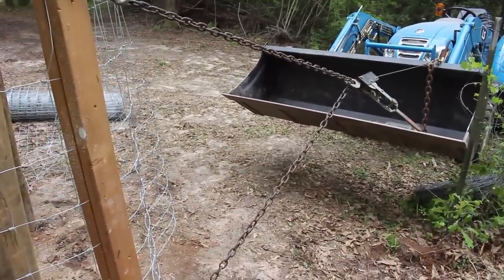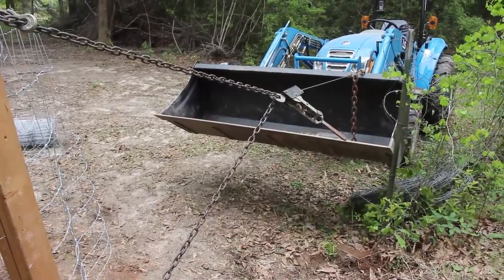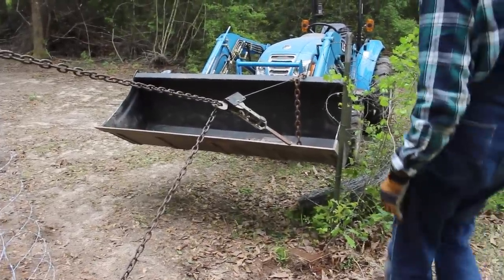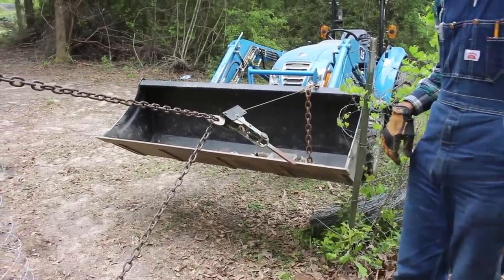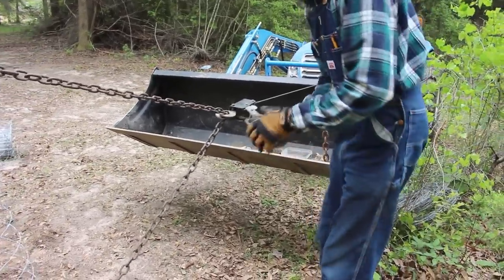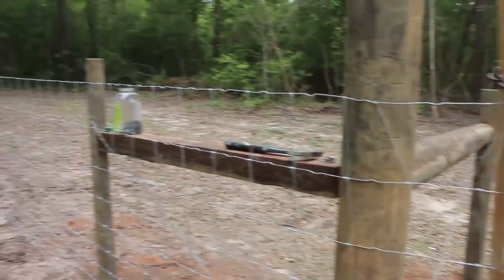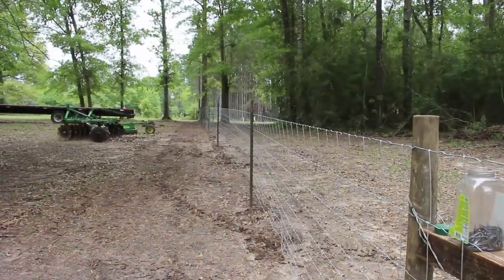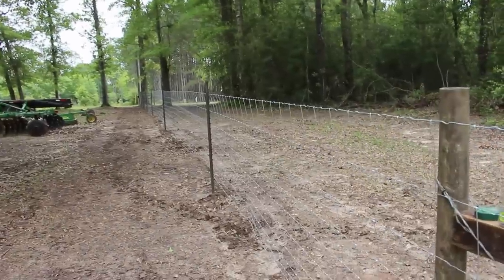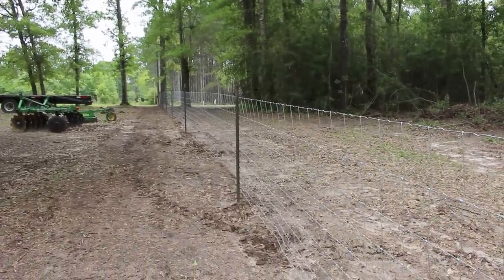You can use a truck, you can use a tree, whatever you can get a hold to, but we're trying to get that done so that we can pull this fence with a come-along and just see if we can make it happen as tight as we want it.